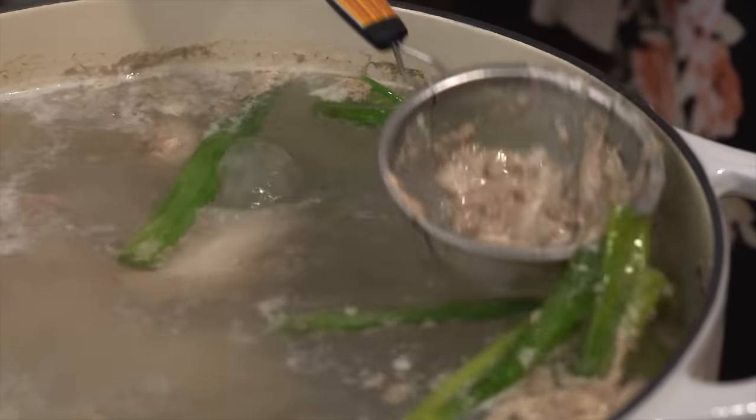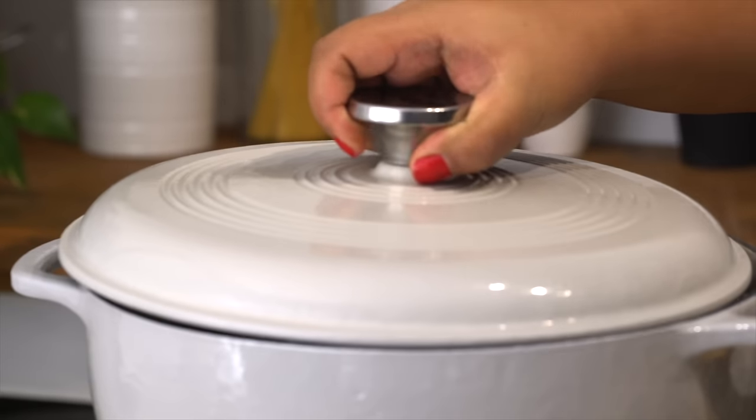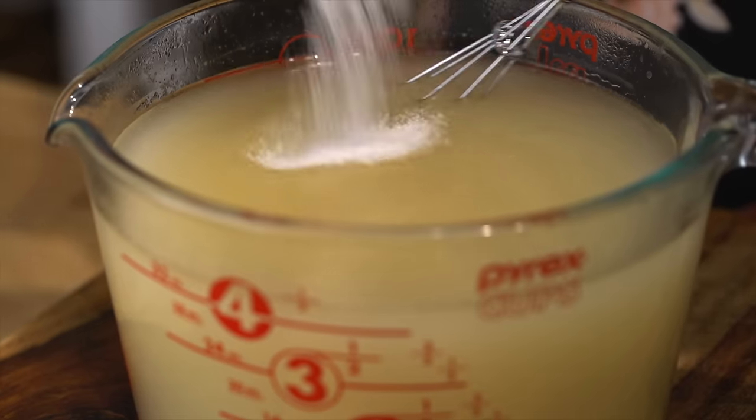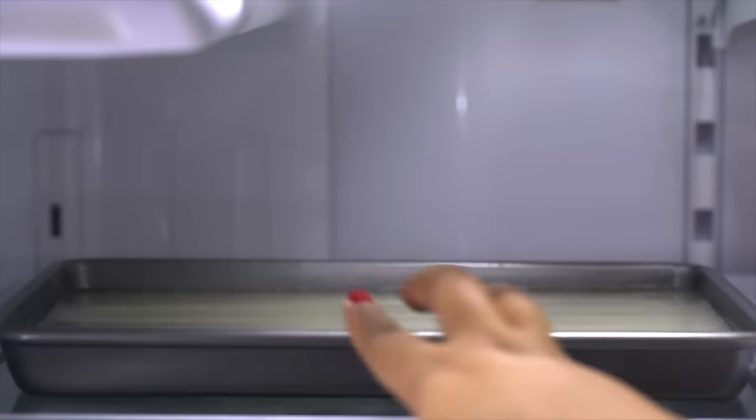Once it comes to a boil, skim off the top, reduce the heat, cover it, and allow it to simmer for at least two hours. Then strain the liquid, season it with salt to taste, and pour it into a shallow dish. Then place it in the fridge and allow it to chill for at least three hours or until it becomes really jelly.